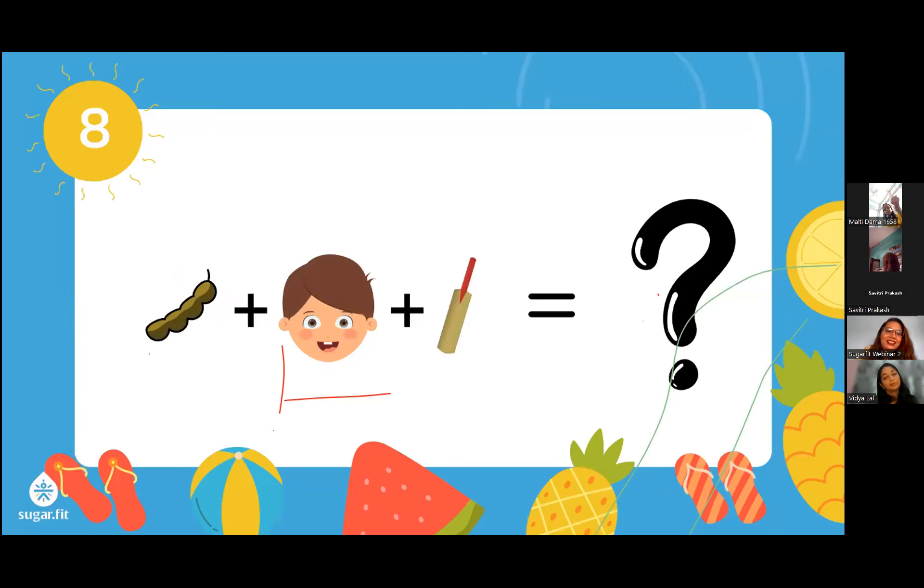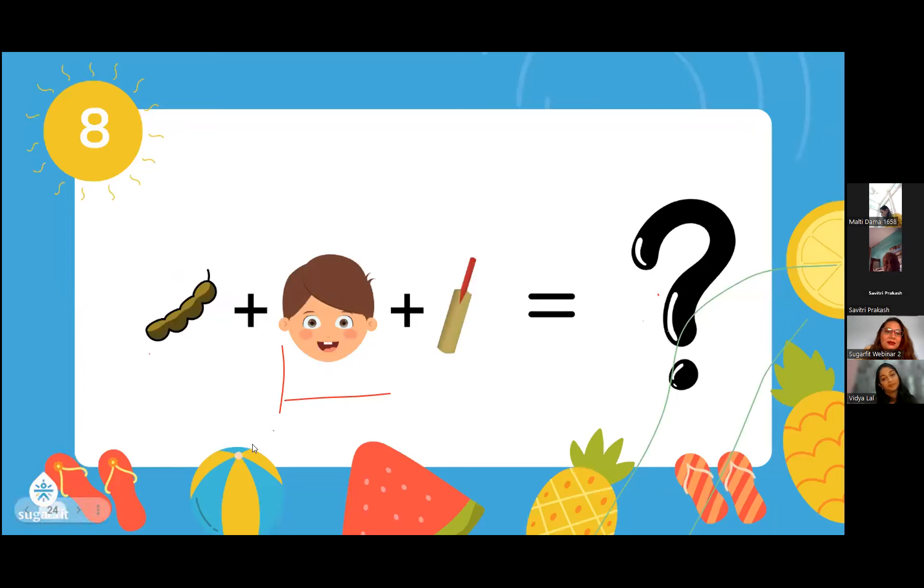The last drink is imli sherbet. So now you have at least eight summer drink ideas. Before adding them, have a word with your coach about what you can include in your sherbets and what to avoid adding, so there are no sugar spikes. You can drop your questions in the chat box.